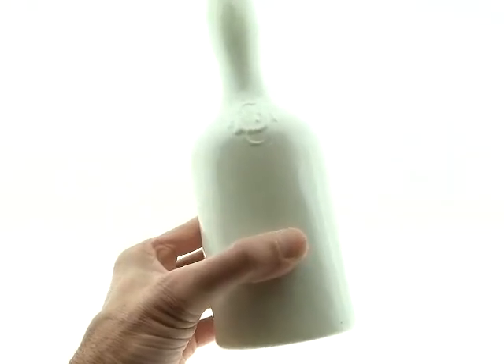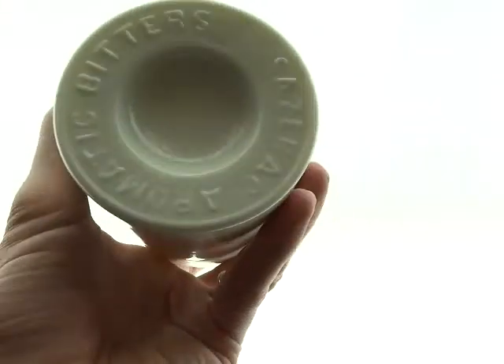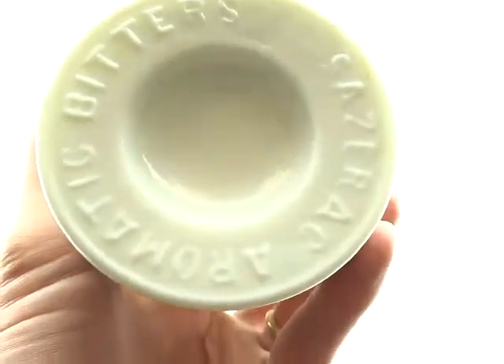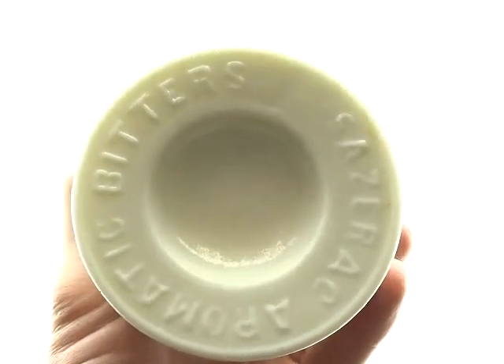Here is the Sazerac Stomach Bitters. How do we know it's a Sazerac? Well, it says so right on the base — Sazerac Aromatic Bitters. Let me get this light going; it's starting to irritate me.